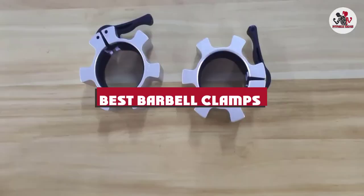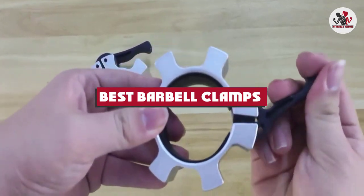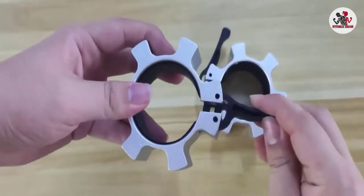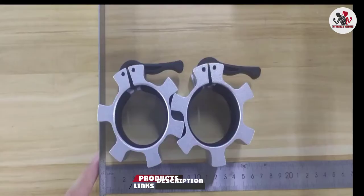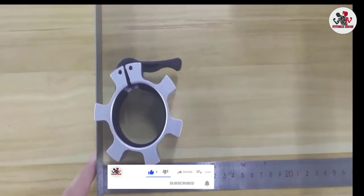If you're looking for the best barbell clamps, here's a list you must see. We made this list based on our personal preference and sorted it based on their features, prices, quality, durability, and reputation of the manufacturers and customer feedback. We've also included options for every type of customer. So let's get started.